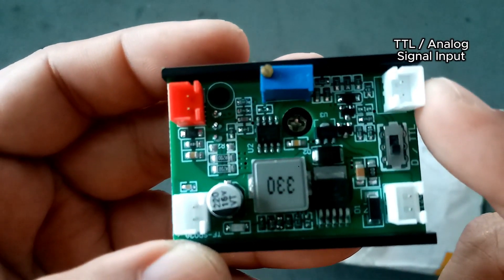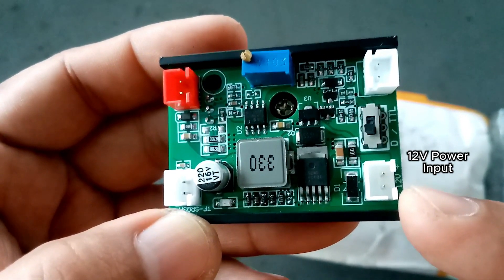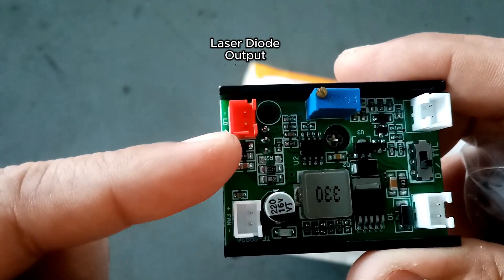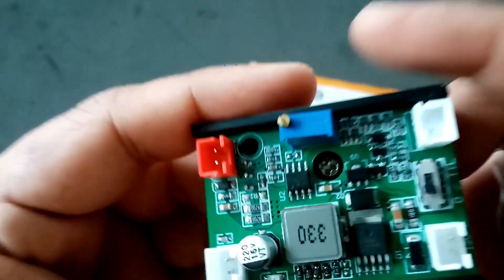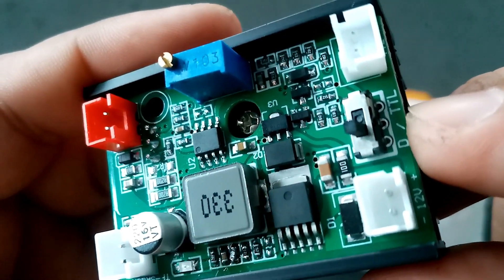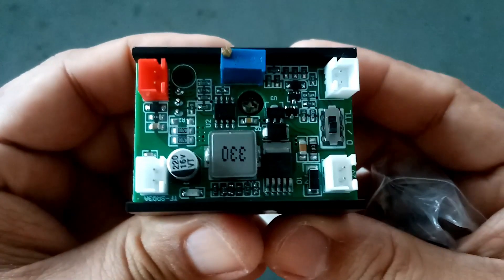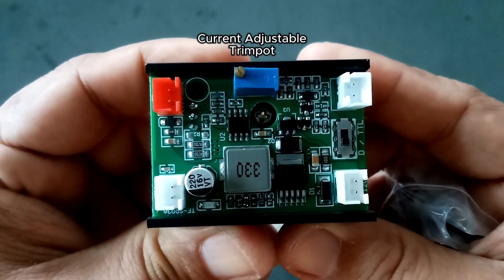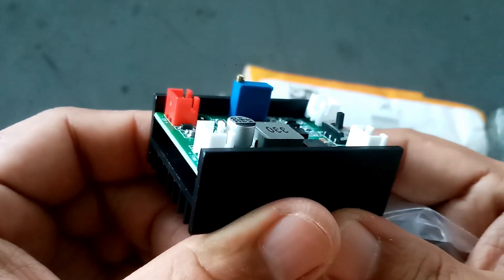These pins are for TTL or analog signal input. The next pins are for 12 volts power input. The red pins are for laser diode output. The next pins are for the cooling fan. Lastly, the switch option for TTL or analog modulation. As you can see, this analog laser diode driver is very simple and does its job based on the seller description, but it's also hard to find when you are working on a DIY project like this.